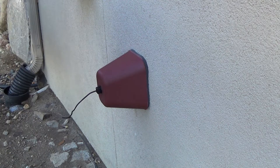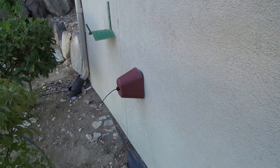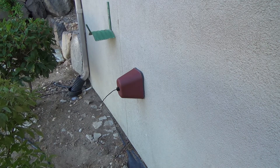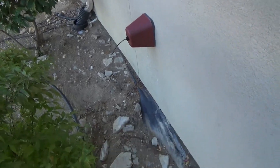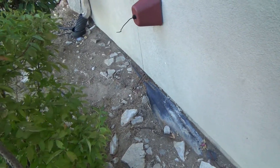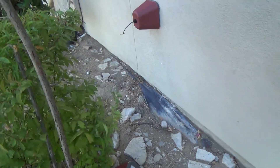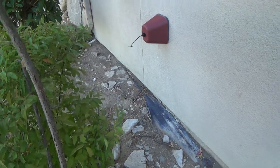We had a hose reel out here. If you've got one, don't leave it on — we took ours and put it inside the garage, took the hose all the way out and let all the water out of it. You don't want to keep a hose reel outside, especially if it's going to be really cold — if you get snow, or some nights are 30 degrees, which is two degrees below freezing.